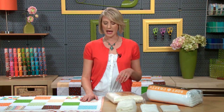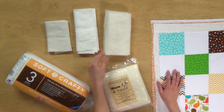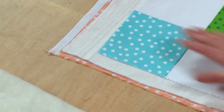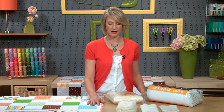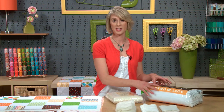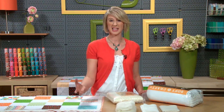First, look at the thickness of the batting — what we call the loft. There are different thicknesses: this is a higher loft batting, and these are thinner loft battings. I've chosen a thinner loft batting for my baby quilts because I really like that flat, crinkly, vintage look that fits my aesthetic. But there are also puffier options. All battings are not the same — there are very thin and very thick puffy options, and they're going to look very different in your quilt.